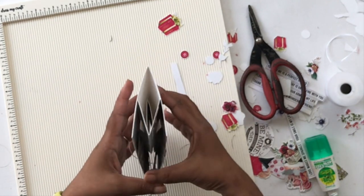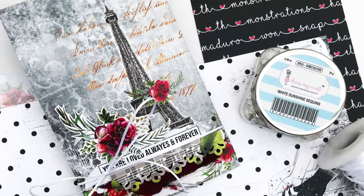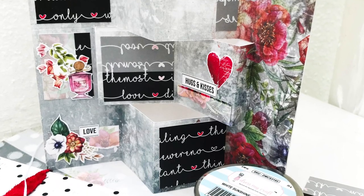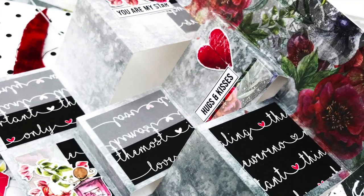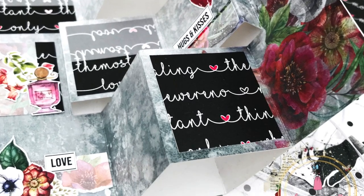That's how the card looks right now — you can see the details on the inside as well. It was super simple and just something fun you can create for Valentine's Day. I hope you enjoyed this tutorial — don't forget to like, share, and comment, and I will see you again next time. Bye bye!